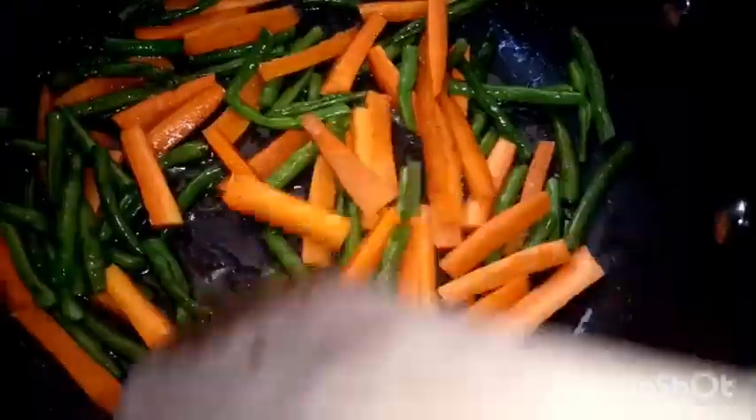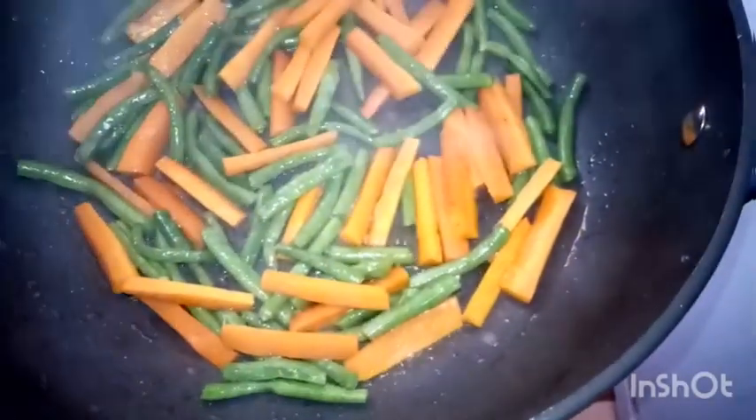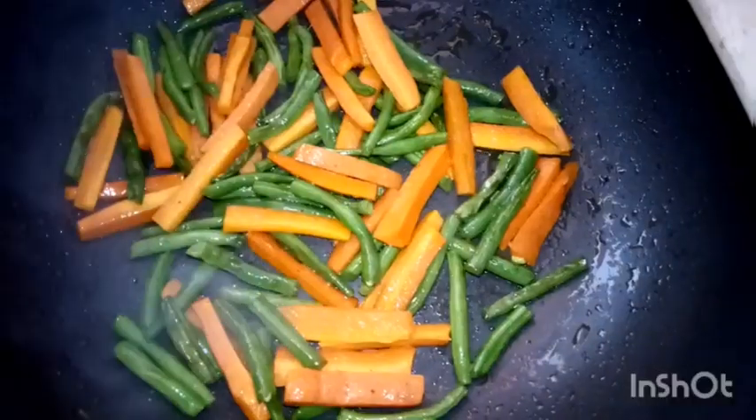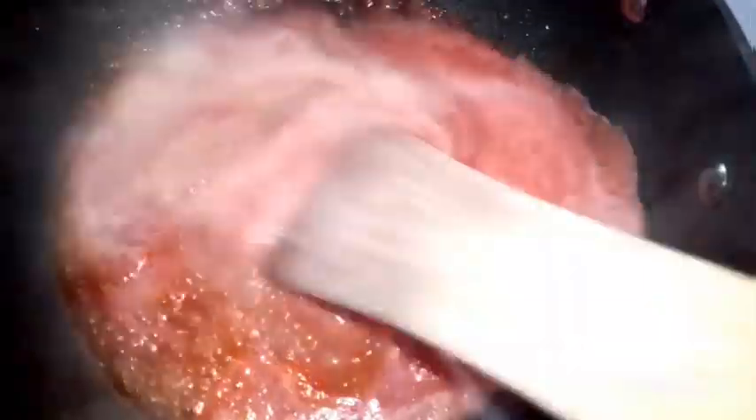Carrots are very rich in vitamin A, and cooking or steaming them enables the body to better absorb and convert the beta-carotene to vitamin A. Green beans are also beneficial with B vitamins, and generally vegetables have fiber, which is good for your digestive system. We're done — we've put the vegetables aside.